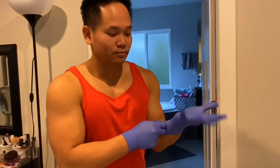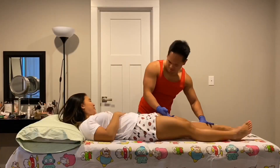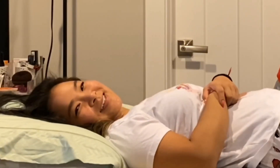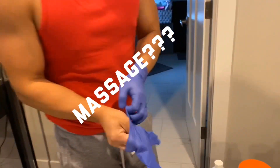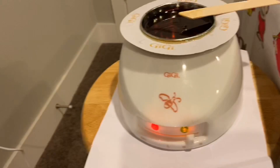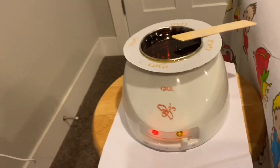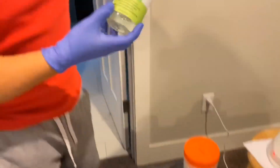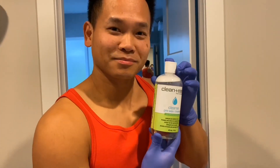We are going to wax my legs today. Welcome to my massage — tell me what you'll be using. Wax, is it the GG soft wax? And organic coconut oil — that is for after wax. Easy — that is for before wax.